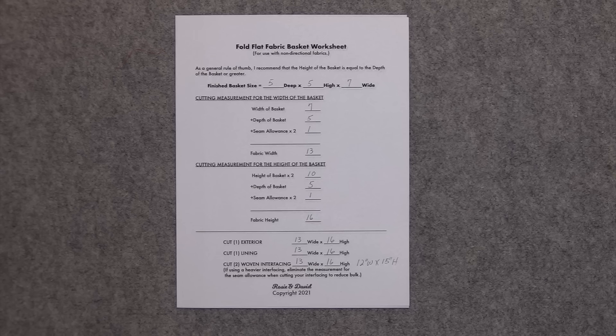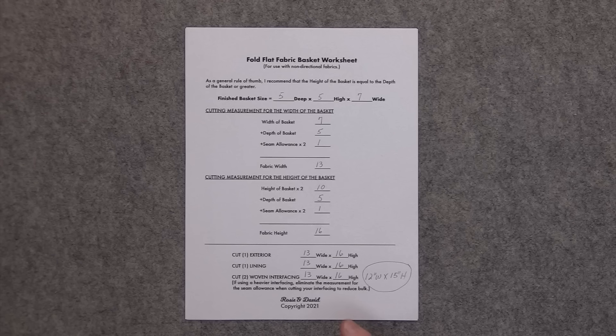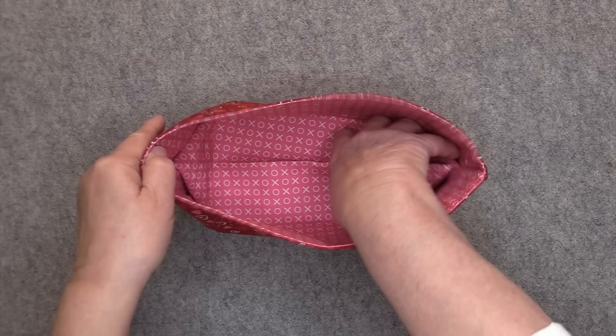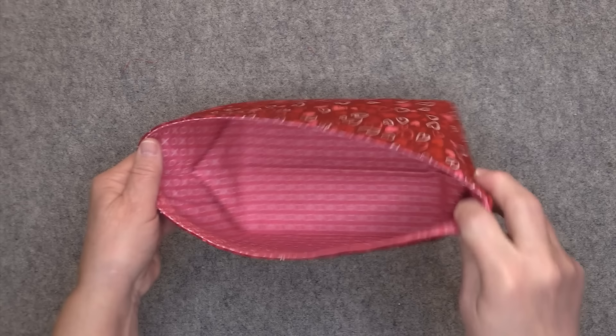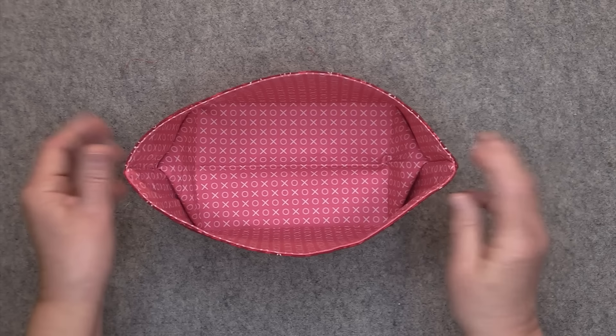If you don't want your basket to be as high as it is deep, that's fine, it doesn't have to be. But keep in mind that when you make the basket you're going to have that little triangle forming on the inside. However deep your basket is, that triangle is going to come up — the point is going to be half the depth. So the triangle in this basket is coming up two and a half inches from the bottom, and you have to have enough room above that triangle tip to accommodate it.